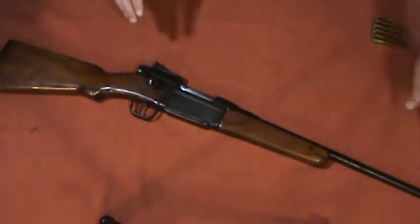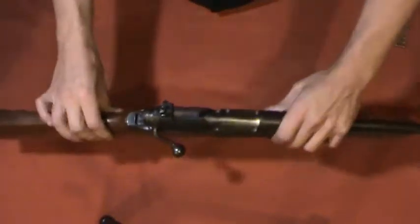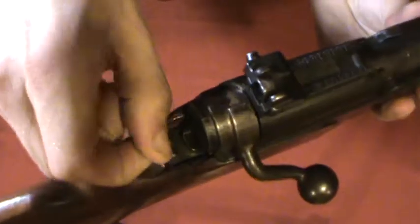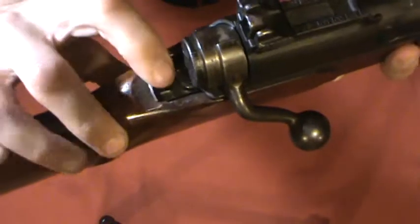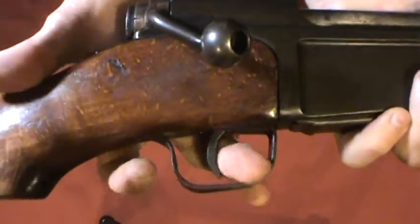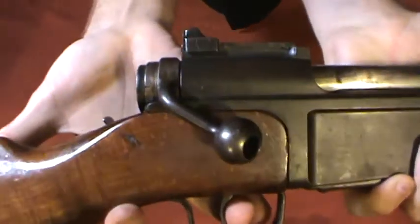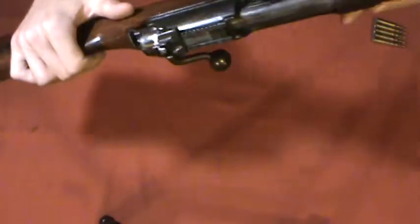What we're addressing today is the removal of this safety. It's a pain in the butt — when you fire the rifle it tends to go back on, and sometimes it'll just go off on its own. It's a simple safety: push it forward and it blocks the sear from moving; pull it back and it moves freely. You'll see how it all works when I take it apart.